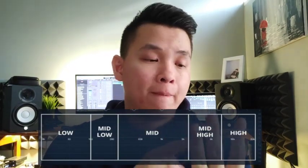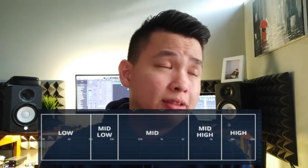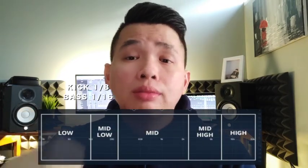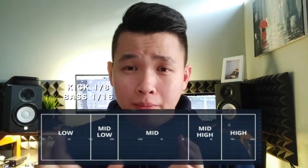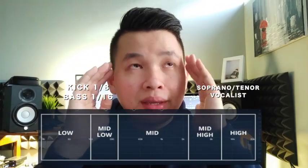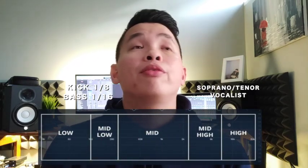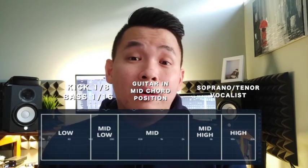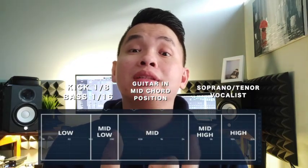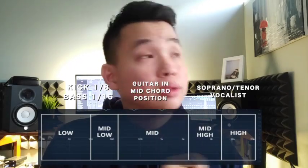For example, you have three instruments and one vocalist — one drummer, bass guitar, and one vocalist. How can you make the music sound fuller? For the chorus, in the low part the kick can play eighth notes and the bass can play sixteenth notes. If you have a soprano or tenor, they can sing the higher notes. For the mid part, always ask: what is the empty space? You can fill the mid part with guitar playing a C in the middle or a higher note. If the vocalist sings not too high, the guitar can fill in with a higher note, giving you much fuller frequencies.